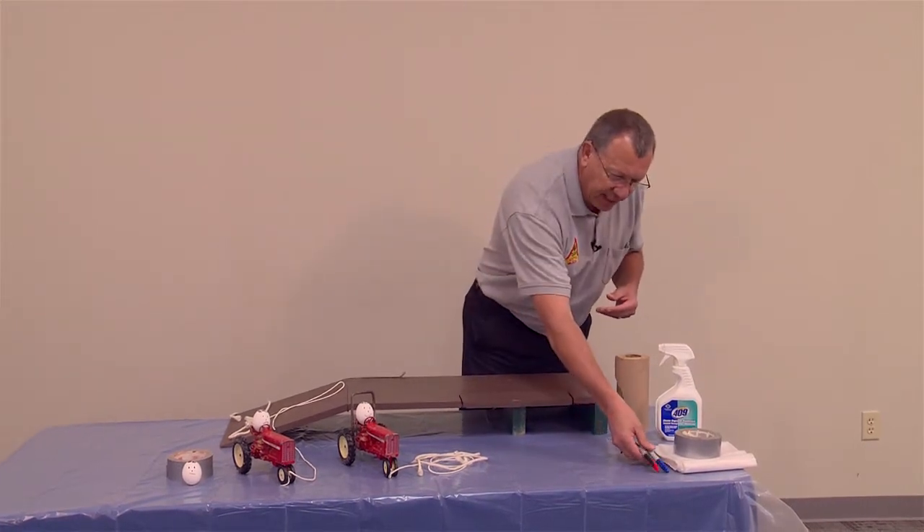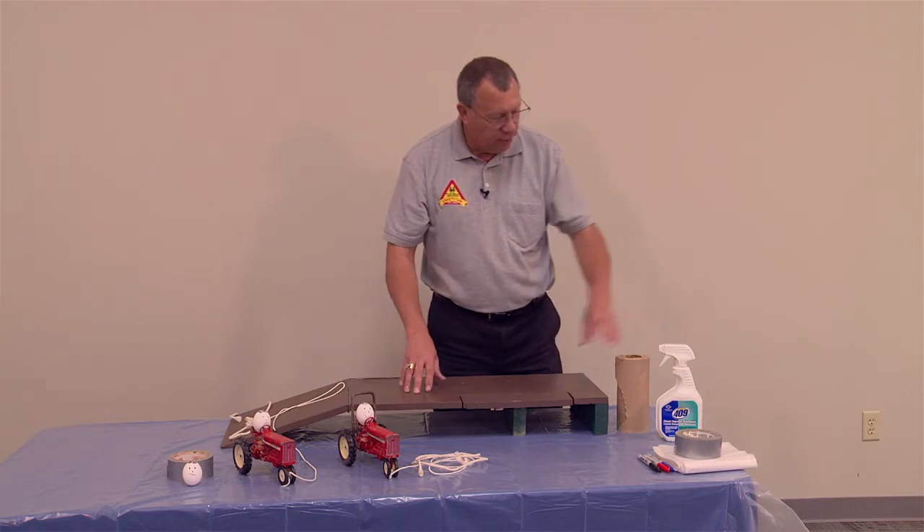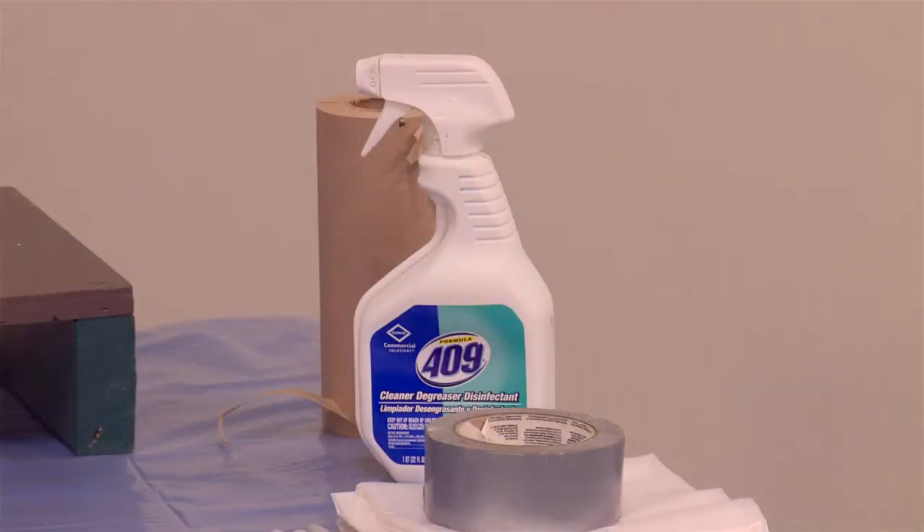For cleanup afterwards, you might get some egg on your rollover table. 409 is something that seems to work real well for cleanup, along with paper towels — those types of things you're going to want to have on hand.